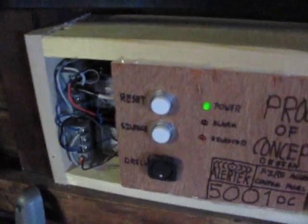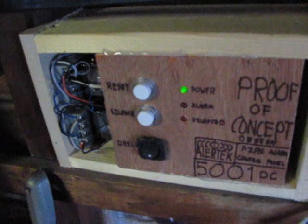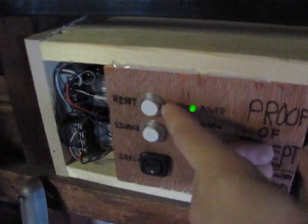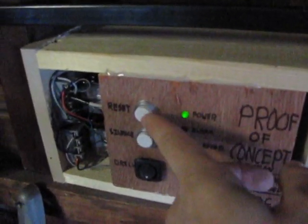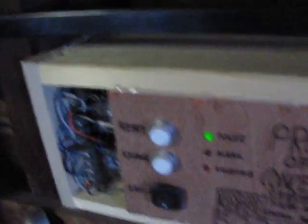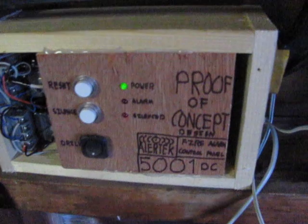Yeah, this is a relay-based panel. There's two relays in it, but two relays is all you need. But I have a third relay because this button is normally open. The reset button needs to be normally closed. But I added a relay that basically acts as a NOT gate to reverse it, so that it becomes normally closed instead of normally open.